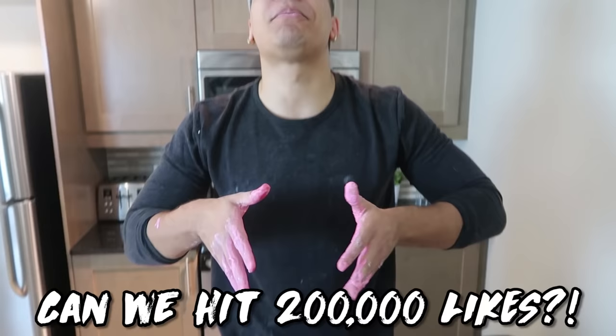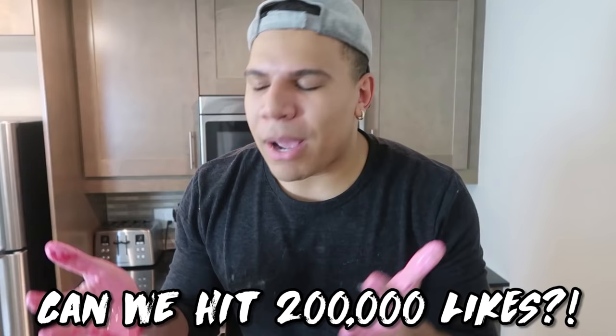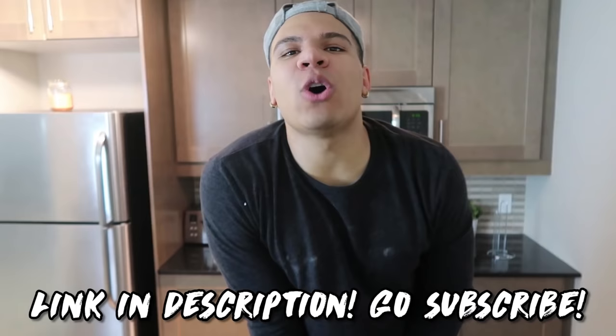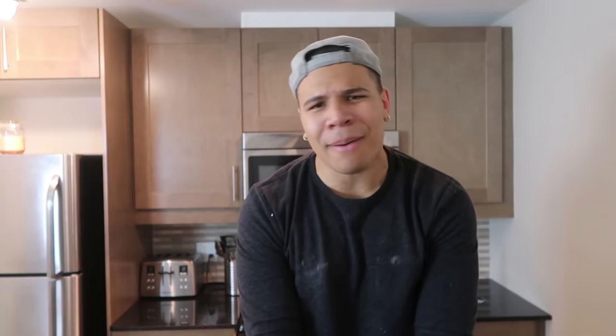There you guys go — your own DIY glow-in-the-dark slime made from potatoes. I hope you guys enjoyed. If you did, please do not forget to go and smash that like button. I spent days preparing this DIY, so let's see if we can hit 200,000 likes. Comment down below more DIYs or more science experiments that your boy Wolfie can do. Shout out to my girlfriend again for filming — go subscribe to her channel, YouTube.com slash Sylvia Ghani. I will see you guys soon with another banger video. Stay savage.